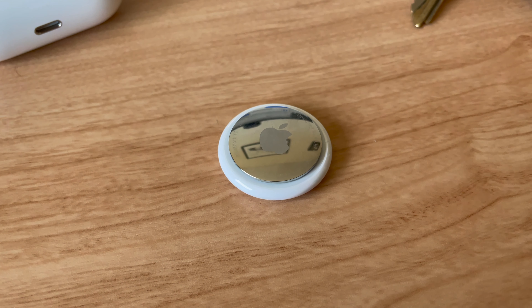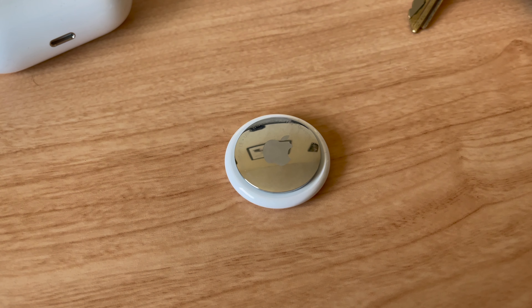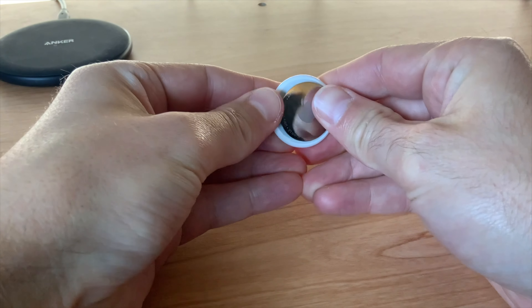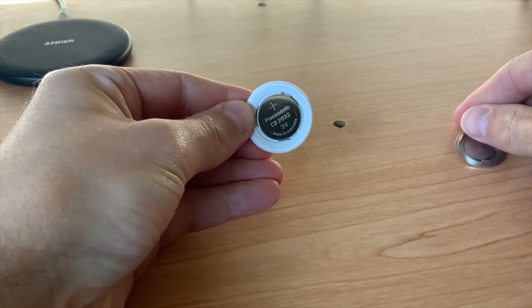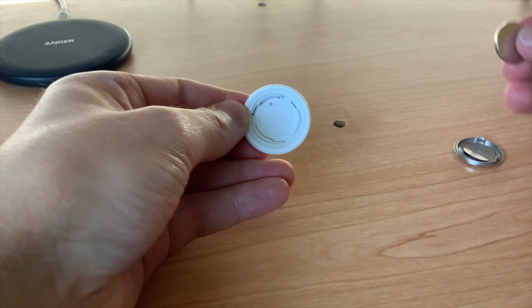So should you buy AirTags? Well, if you're an iPhone user that wants to track a few items, then absolutely. Apple is leveraging its massive network of devices to create a superior product. AirTags aren't perfect, but they're pretty close for iPhone users, and on top of that, they're not overly expensive. If you're an Android user, then it may be better to turn to something from Tile.